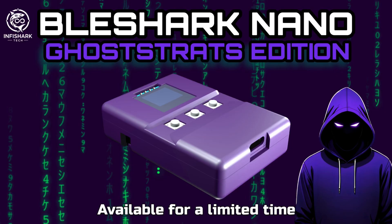And that's it for this video. Thank you InfiSharkTech for sending me all this info, as well as setting up the Ghost Rats Edition BLE Shark Nano — I think that's so cool that we have something like that. I really do love this product, and I love that our community loves it as well. Make sure you subscribe so you don't miss any content about this product. And remember: safety is an illusion. I'll see you in the next video.